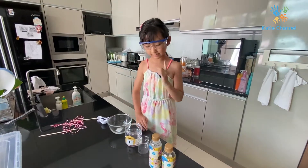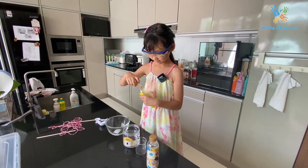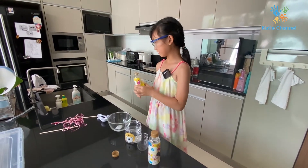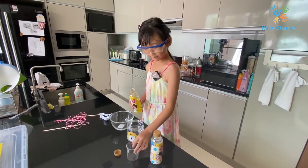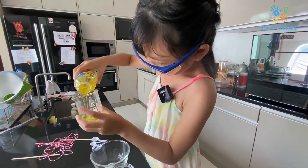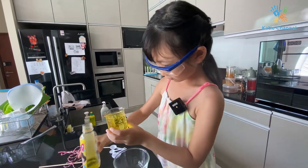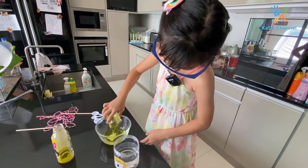Okay, so step one: we pour the washing detergent — 100 ml — and pour it into the mixing bowl.